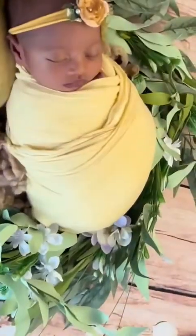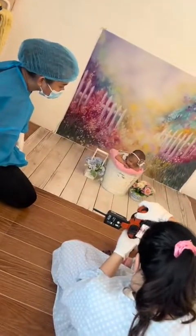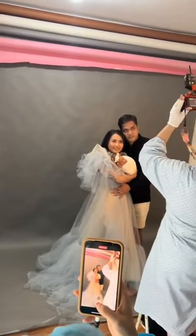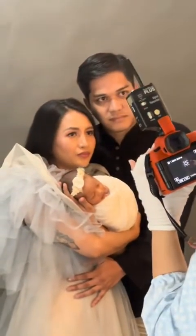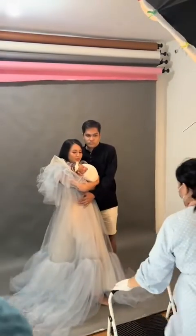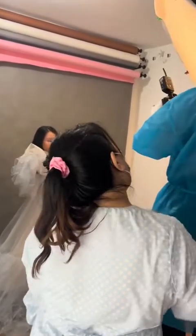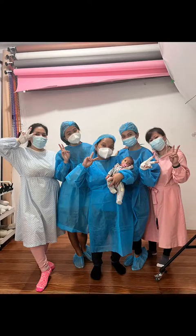Here is our last baby for the day. We did a baby-in-a-bucket shot, and we also incorporated a mommy and daddy family shoot since they were our last models and we had the time. I had the students do it as well, and it was really fun. We had an amazing time and I really hope they learned a lot.